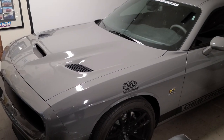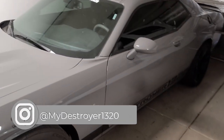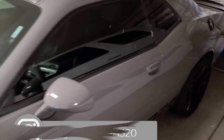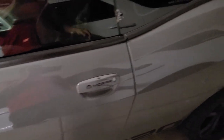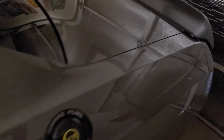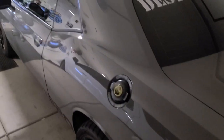So your battery's dead — what do we do? A key issue with dead batteries in these new keyless vehicles is that you can't open the door and you can't open the trunk, because it's just a little electric button.